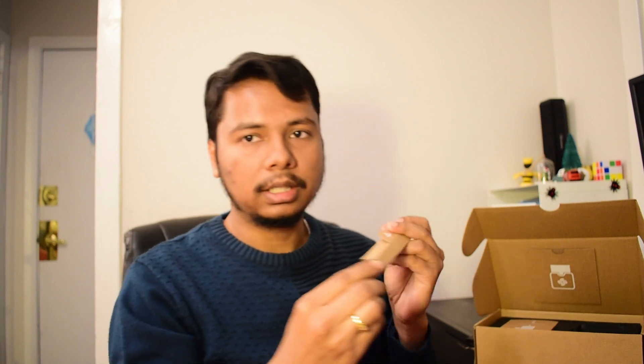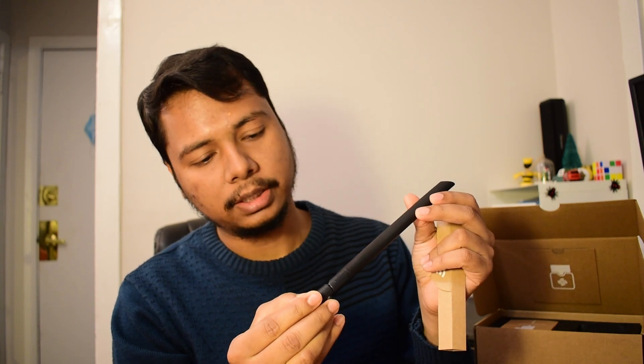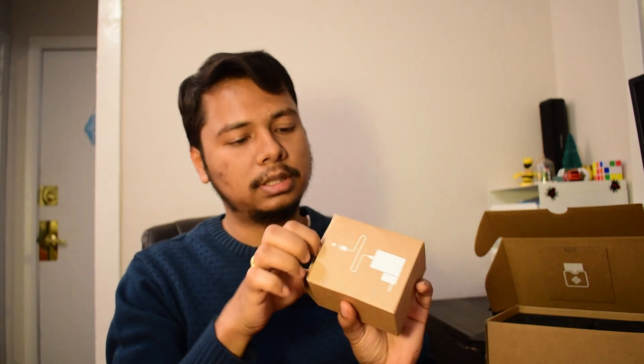This is the antenna, which is the same as RAK version 1. It transmits 902 to 928 megahertz. There is a third box which has the power adapter, which outputs 5 volt and 3 ampere of current, so 15 watts total — that's the maximum rating — but the Helium miner usually consumes only 5 watts of power.